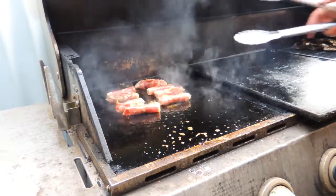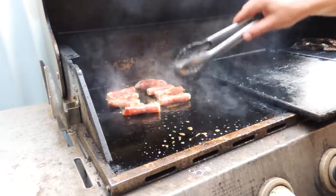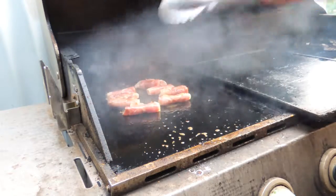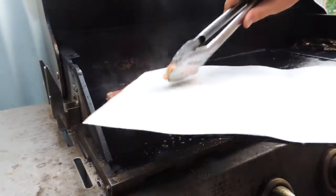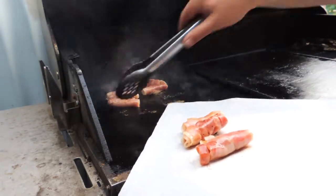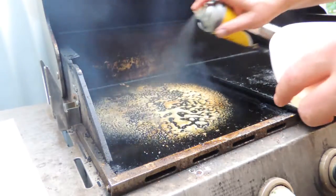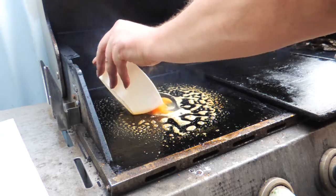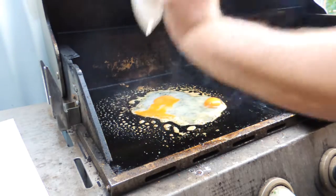They're not going to take very long at all - around about a minute. Make sure you turn them once or twice; we don't want them cooked too much, just a little bit of heat to those. We're going to remove those from the heat like that. Now a little bit more oil goes onto our hot plate and we're going to put in a couple of eggs straight down on the hot plate like that.